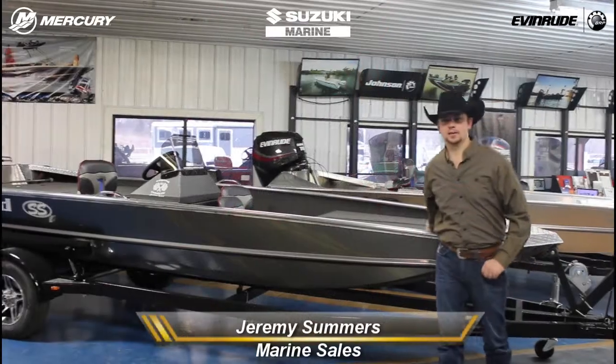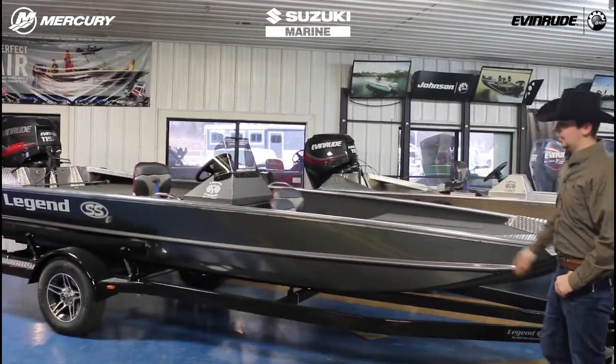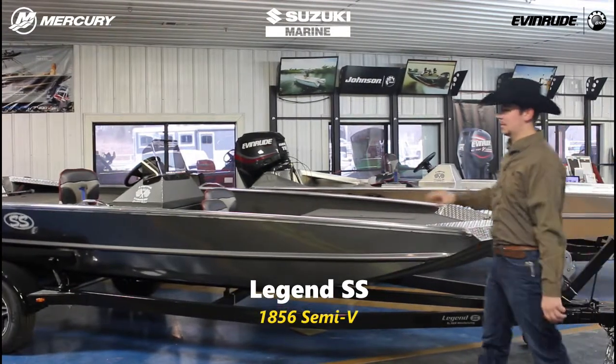Hey everybody, Jeremy here at Cowtown. Today I'd like to give you a little walk through on this 18x56 Semi-V Bass Boat.